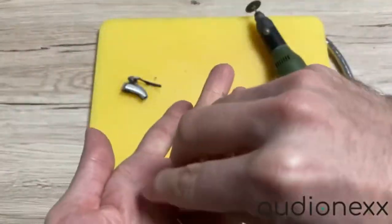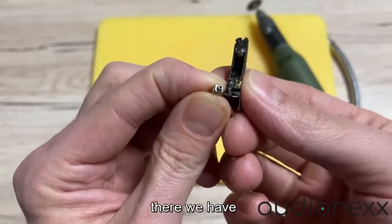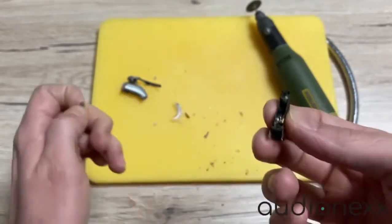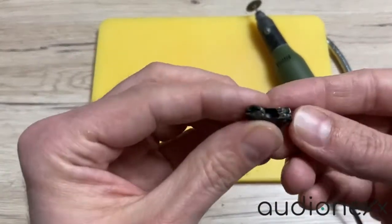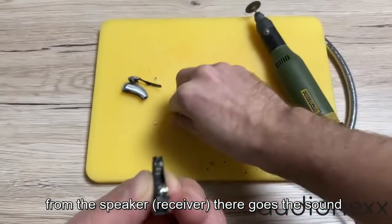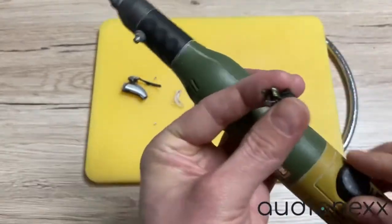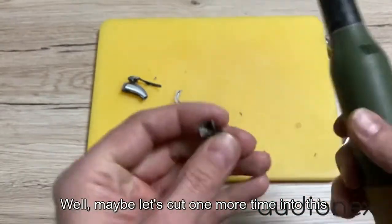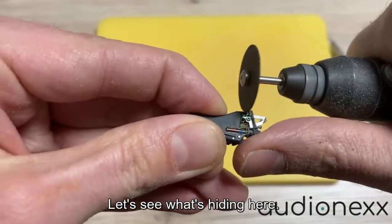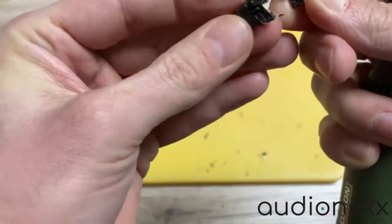There we have the speaker. You can see that from the speaker, the sound goes through the tube and then into your ear. Maybe let's cut one more time into this small piece here and see what's hiding inside.